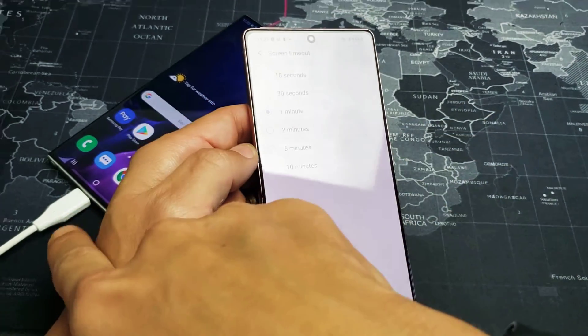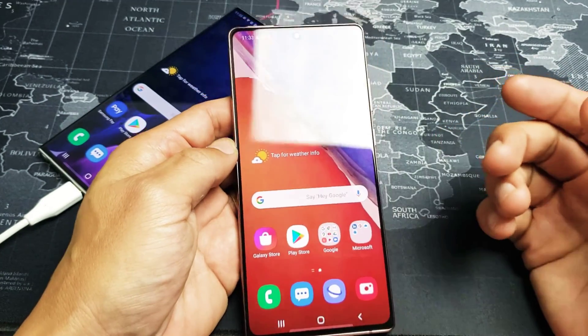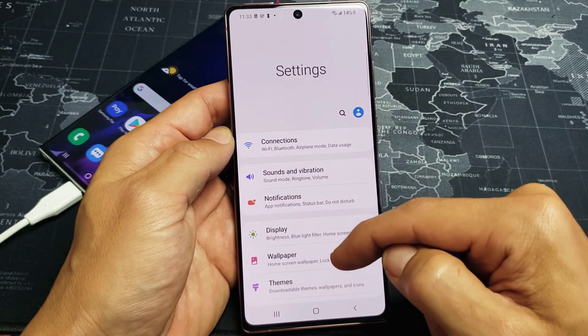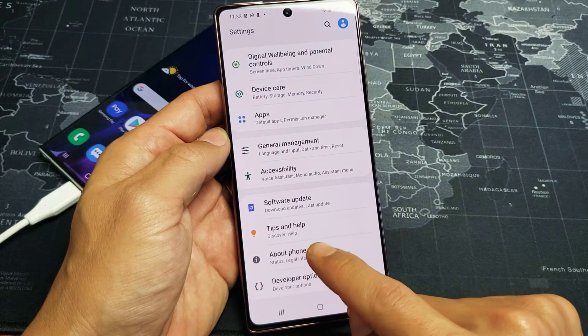If you want to keep the screen on never while it's charging, the first thing we need to do is enable developer options. Swipe up and go directly into Settings, then scroll all the way down to the very bottom. We're going to go to About Phone.